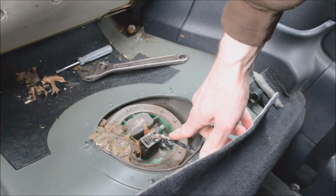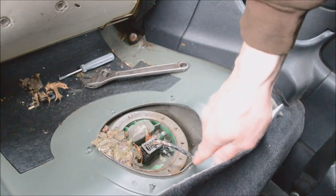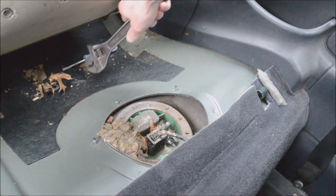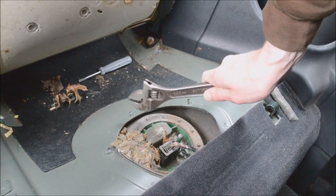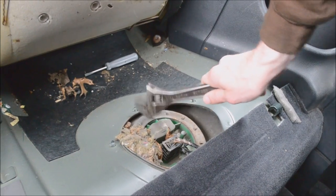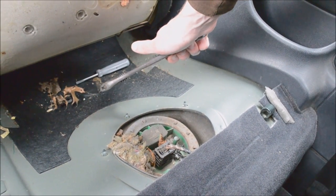I looked at the wiring to see if it was cracked — it was all good. So what I ultimately ended up doing was turning the key, letting the engine turn over, and rapping on the pump with the wrench. That freed it up and it started spinning and pumping again.